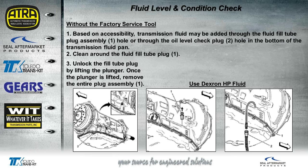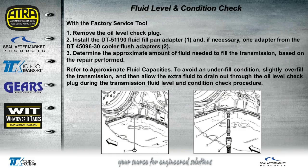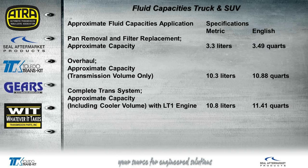Only use the Dextron HP fluid. This plug works exactly like the plug on a boat — you have to pull this tab up first, or you're not going to get that out very easily. So you might want to let your installers know so they're not struggling, only to find they just had to pull up on that little tab first. With the factory service tool, the tool would actually just adapt right to the bottom of the pan and fill it to the correct level. Here are your fluid capacities for the Corvettes, and there's a slight difference between that and the trucks and SUVs.